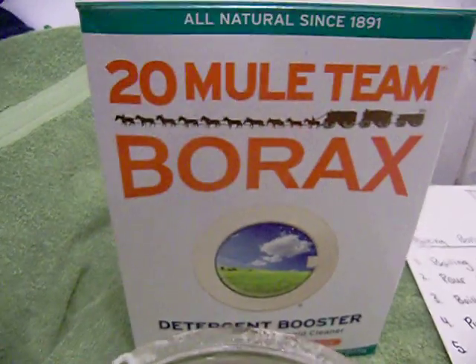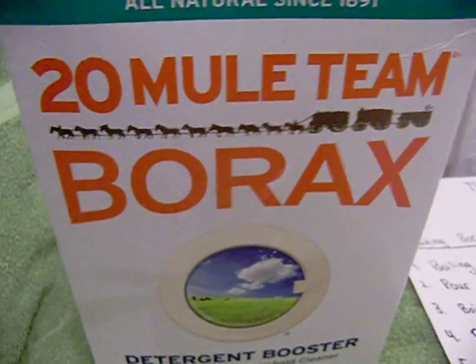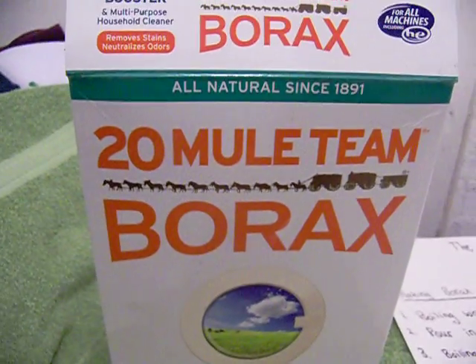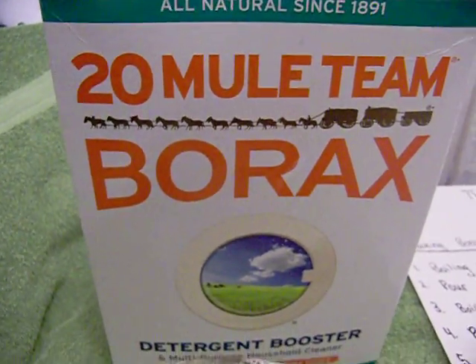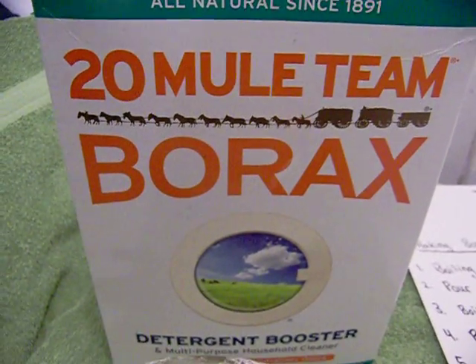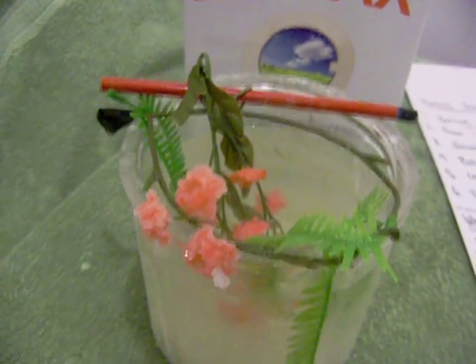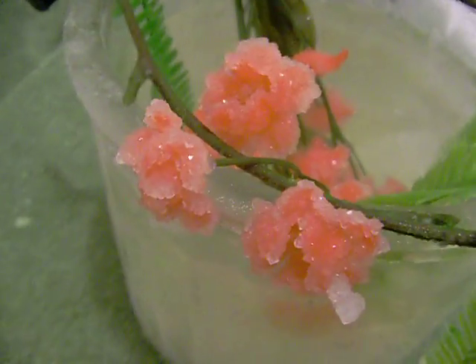This borax is really amazing — I can use it for my washing too. My washer uses HE and you can use this borax with HE machines as well. It's also good for stains. Well, thank you very much — so beautiful!